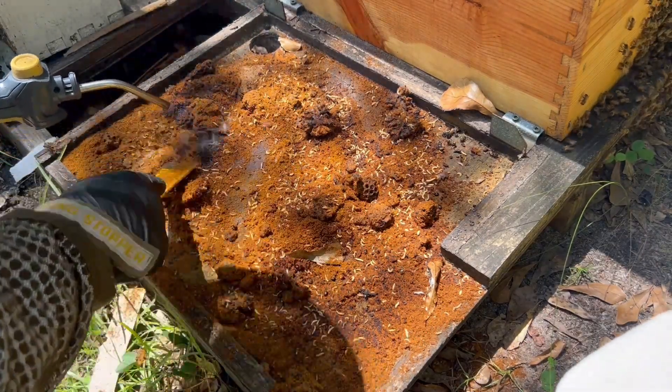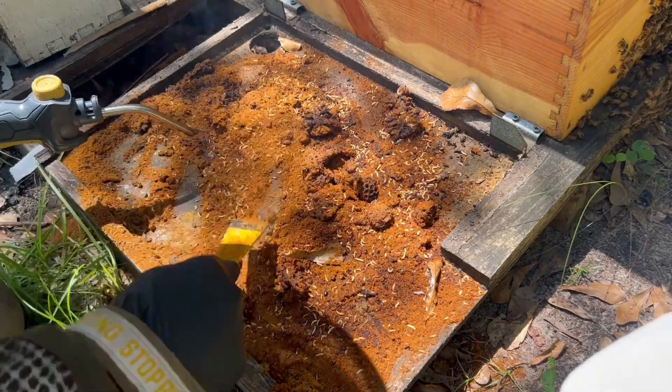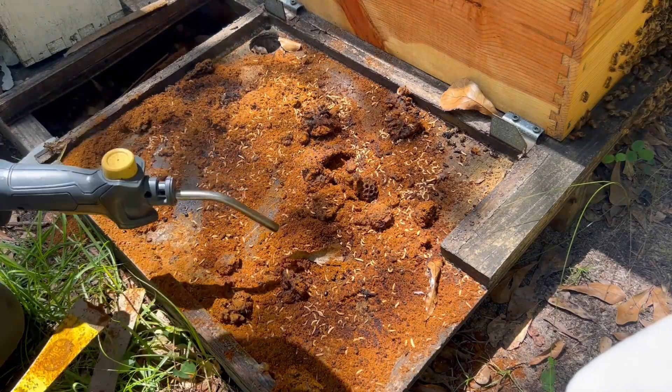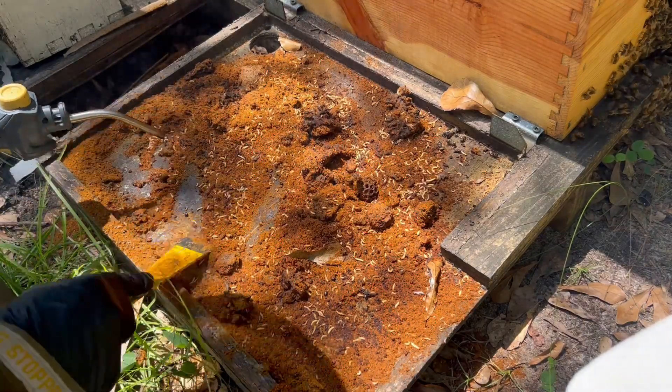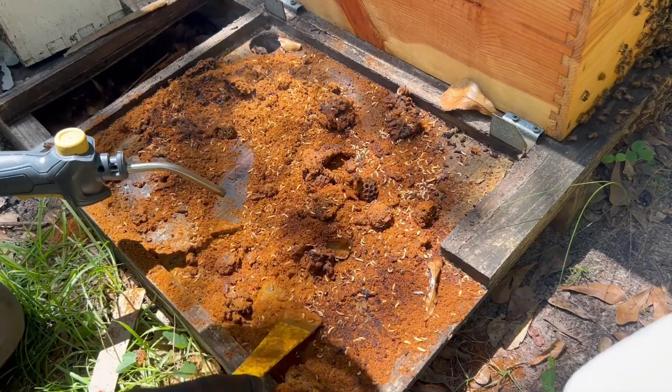The frames are not in really bad shape. I'm going to leave the boxes out here, and next week when we do splits I'll put them on top of the hive to help manage the room and some of my weaker colonies — that's what I'm planning on doing.